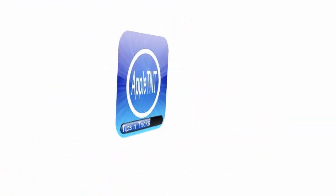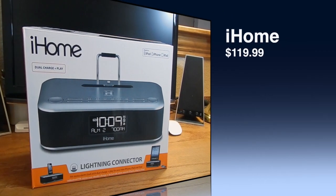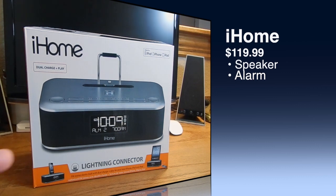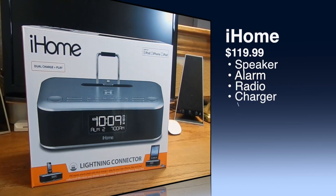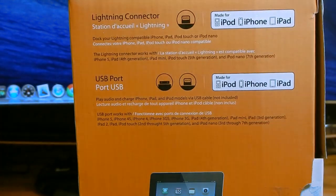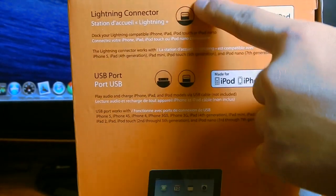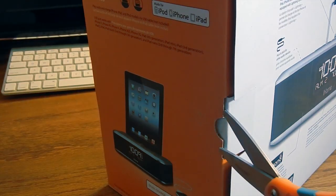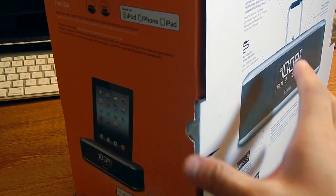Apple TNT here, and today I have the iHome with a lightning connector. This works with iPhone and iPad — it is a real iPhone connector. On the bottom it says lightning connector and 'Made for iPhone, iPod and iPad.' It also has a USB port for an older 30-pin dock connector.